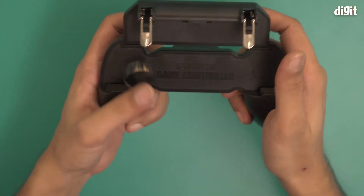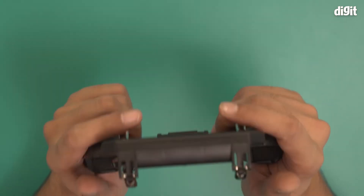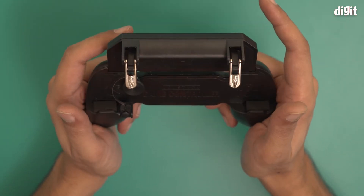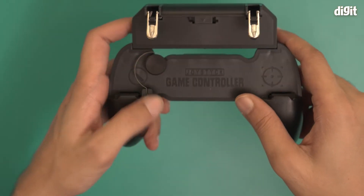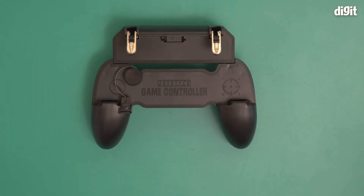You put the phone here and you can then move around using the controls on one side, shoot using the controls on the other side, and the triggers will perform whatever function the game allows. And that's it — this is what you find inside the box containing the Noemi mobile game controller. Thank you for watching.